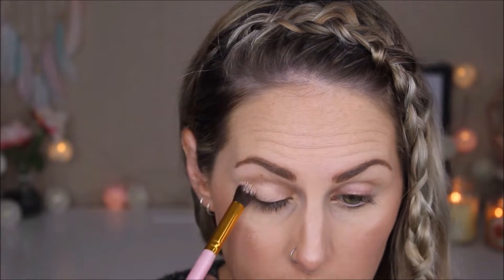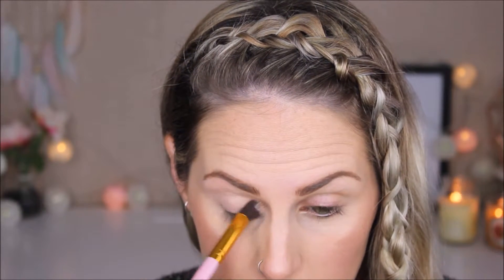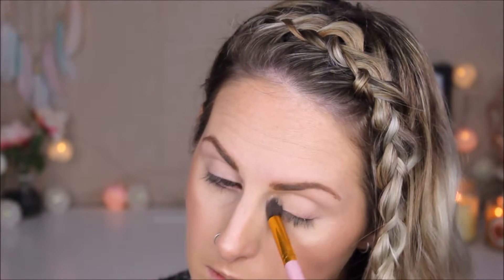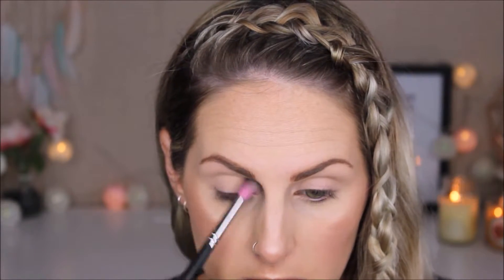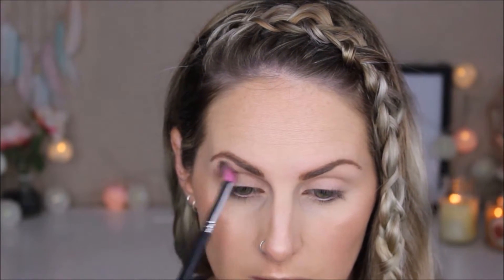Going in with MAC Paint in Painterly, applying it with my Bossy Cosmetics eye brush and blending that all out. Then using a matte cream shade from the ShanXO BH Cosmetics palette with a Sedona Lace 863 brush to set the Painterly in place — this helps prevent creasing and makes blending so much easier. Now going into the Tarte Tartelette palette with the shade Natural Beauty and that same brush, popping it into the upper crease and making sure it's nicely blended.